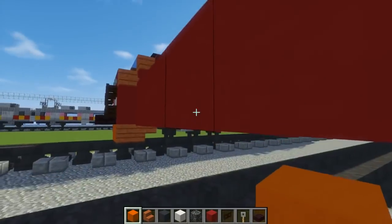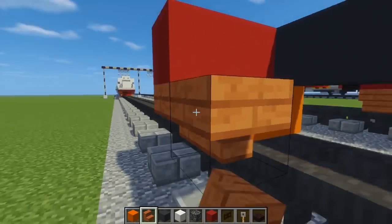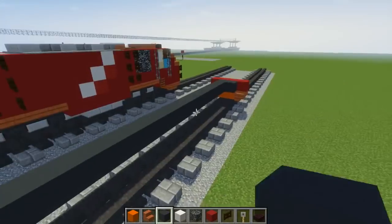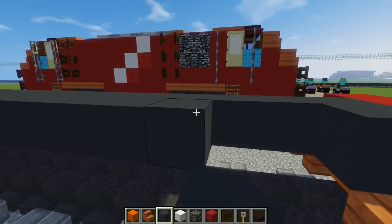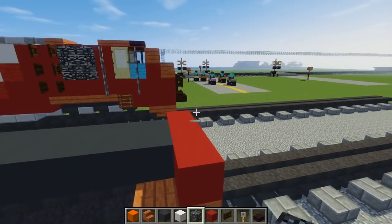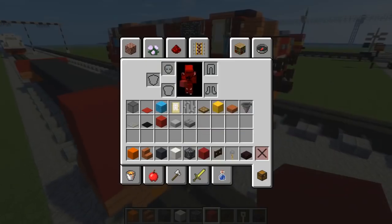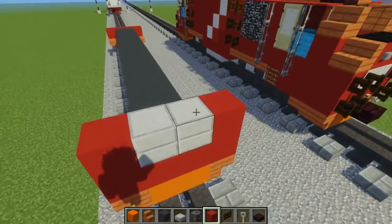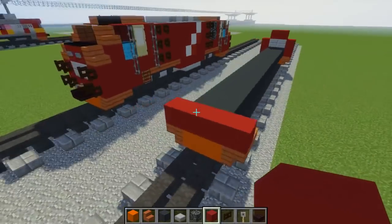Make it four blocks wide. Add the two orange at the bottom and the acacia wood stairs — pretty much like the front. Also, let's make this middle part two blocks. So I'm just going to do the other side now. Once we're done with that, we can take red concrete again and add another one to the sides. The middle part is going to be a stone slab. Then on top of that, we want two more red concrete. And let's do the same thing on the other side.